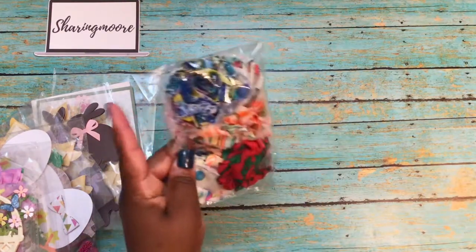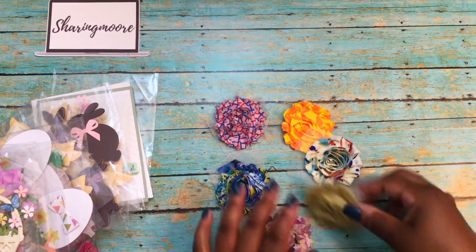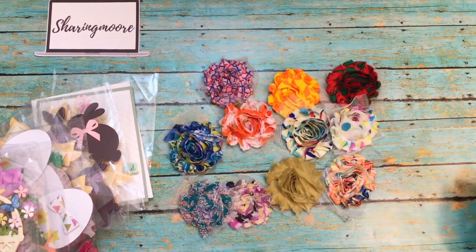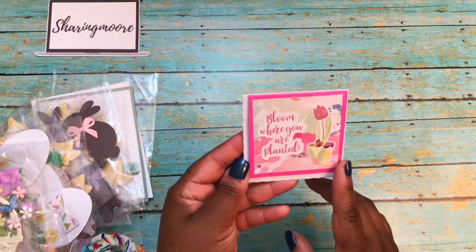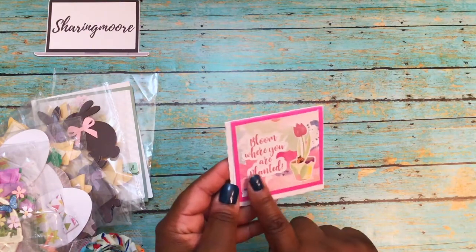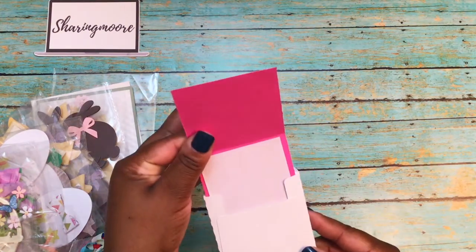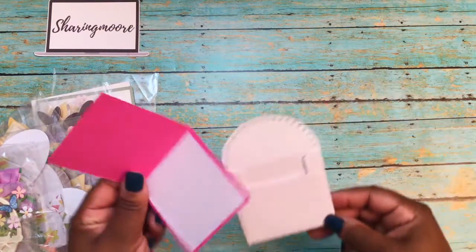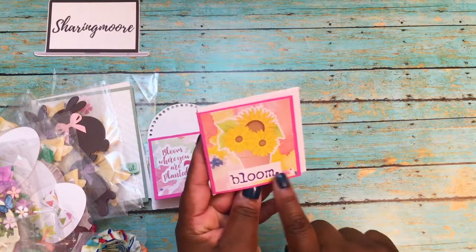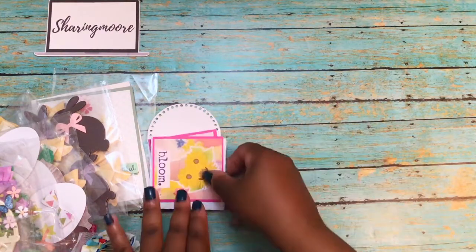Here is her ribbon sample — she sent me some ribbon flowers that I love putting on packaging. A nice variety, really pretty. Here are her three-by-three cards. The first one is pink with a little fire pot, a little ladybug, and it says 'Bloom where you are planted.' She matted the inside and the little envelope has little holes cut on her machine. The second one has sunflowers and says 'Bloom' — she matted that one as well with the same little envelope.